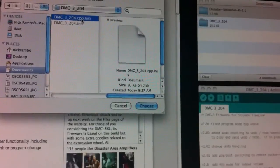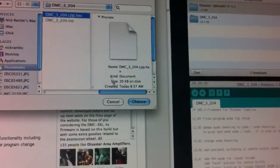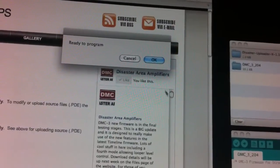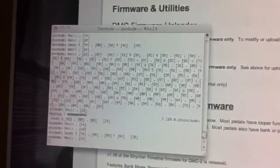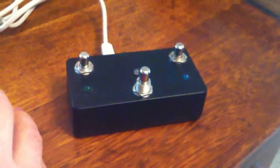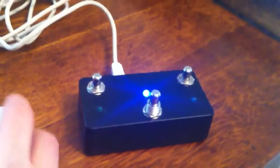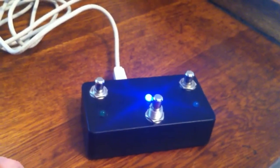The Disaster uploader is very specific about needing the binary firmware file. I'll choose that, and then it will say it's ready to program. I'll click OK, and then the DMC will shut off while all the magic is happening internally. Once the firmware has been updated, it will flash and reboot, and you're all ready to go. That's as easy as it is with the Disaster uploader.